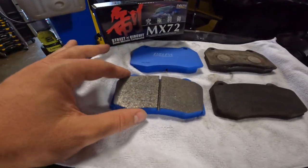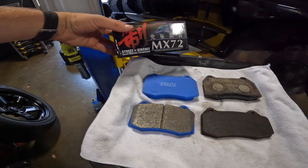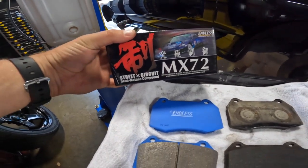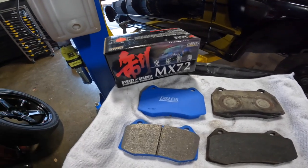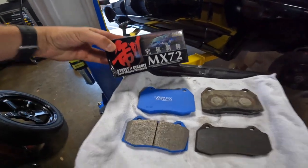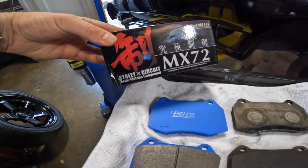This is a nice carbon ceramic that'll give me a lot more bite — these are the Endless MX72. If you want to pick these up for your Skyline, they're about $280 for a set front and rear, so not really expensive, not super cheap, but a really good option if you're looking for pads for the circuit and you don't want squeaky brakes when you're driving around town.